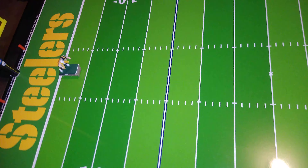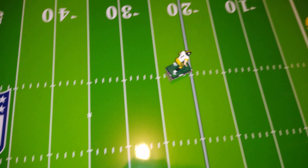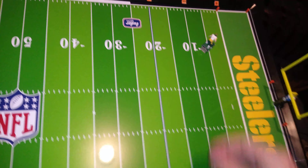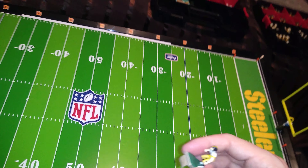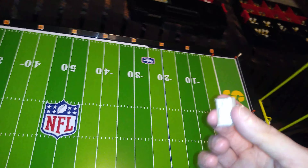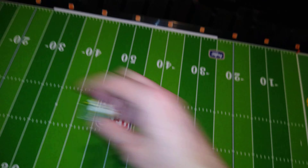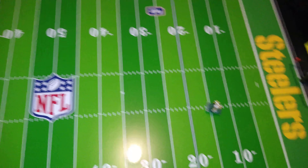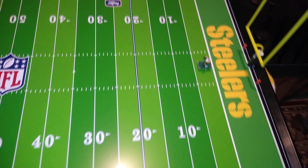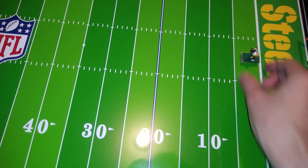A kicker and a punter is not on the team for their speedy running — they're on the team for their ability to kick. So I'm not too concerned that it's not maybe up to snuff with some of these other bases. Let's move on. Here's number 89, a tight end figure. You could also use this for a running back or a wide receiver.